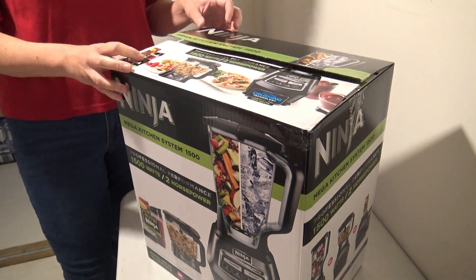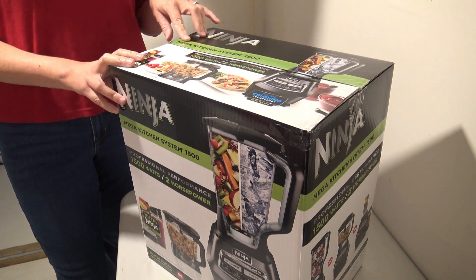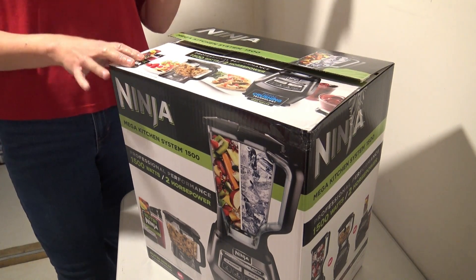Hey everybody, today I am going to be unboxing and doing a review on the Ninja Mega Kitchen System 1500.